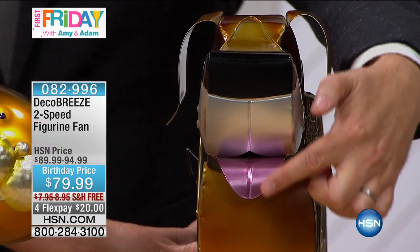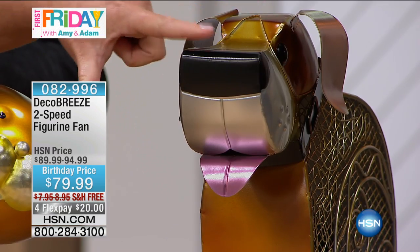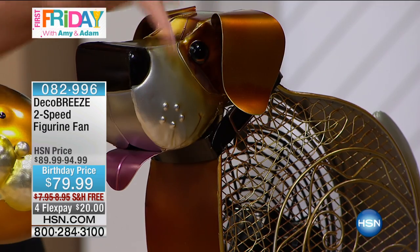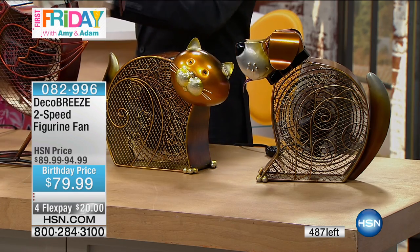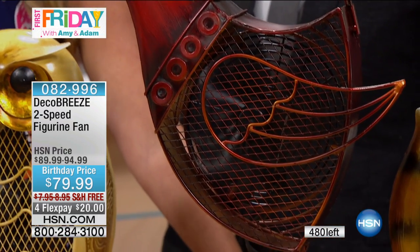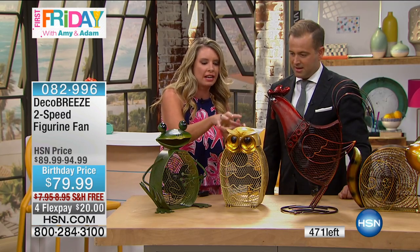The dog days of summer — we're in the dog days. Each one of them is hand-painted. Look at the beautiful finish, the detail around the nose. Look at how it's bezeled right here with the metal and the happy smile. The beautiful cat, the rooster is gorgeous. He's the biggest one by far because of the way he stands elevated. But again, the two-speed motor — quiet. If you want a soft breeze, put it on the low speed. If you want the highest breeze, put it on the high speed. Each one is unique in its own right.